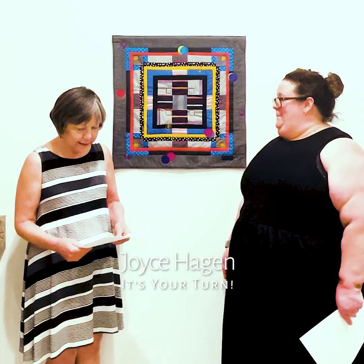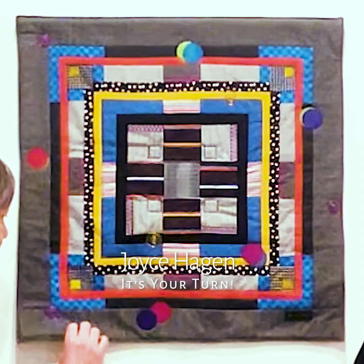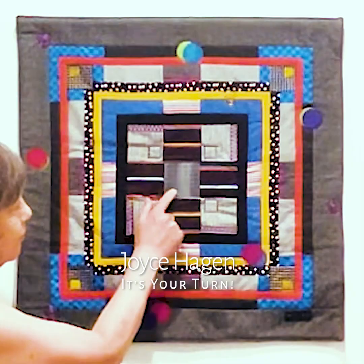Hello Joyce. Could you please introduce us to your piece and tell us a little bit about how you made this? The work is titled "It's Your Turn." The machine piece patchwork and backing are made of cotton fabrics that are either solid colors or grids, stripes and dots. The batting inside is polyester. These three layers technically make a quilt. The quilt is embellished with anodized aluminum pieces that are machine appliqued onto the quilt, except for the aluminum square in the center of the quilt, which is sewn into the quilt.